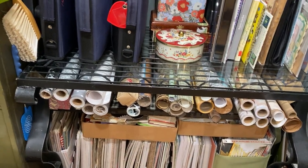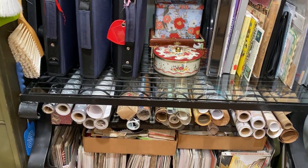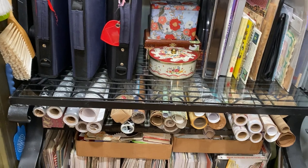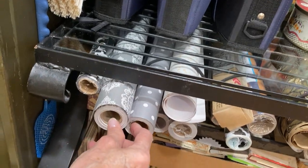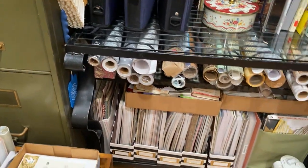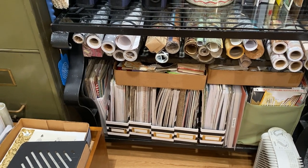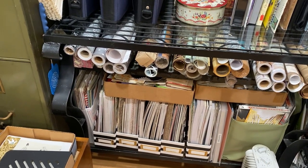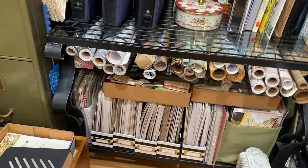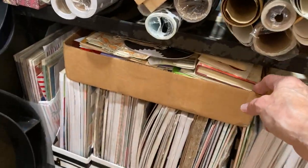Then I have more rolled goods — some of these are rolled goods that Hobby Lobby used to carry. This was a wine rack or bottle rack on this baker's rack, so that's where I have some of those things. You'll see later — these are the two I'll be using to wrap some of the boxes. At the very bottom I have scrapbooking paper. I have a lot of scrapbooking paper — this is only one of the places.